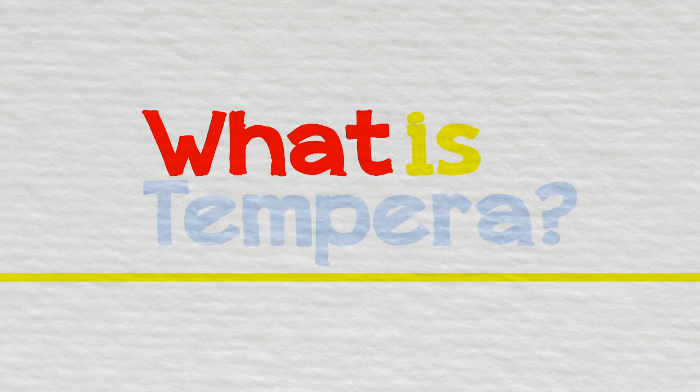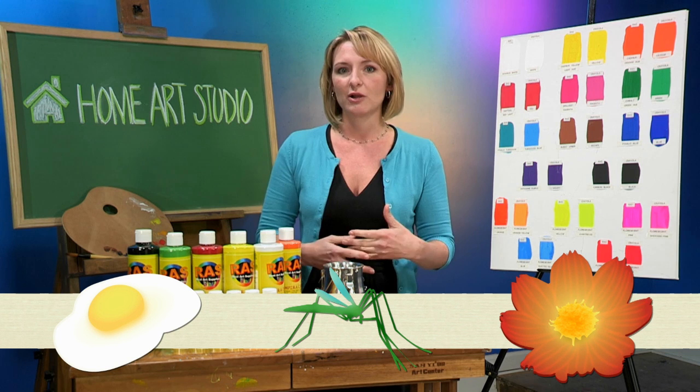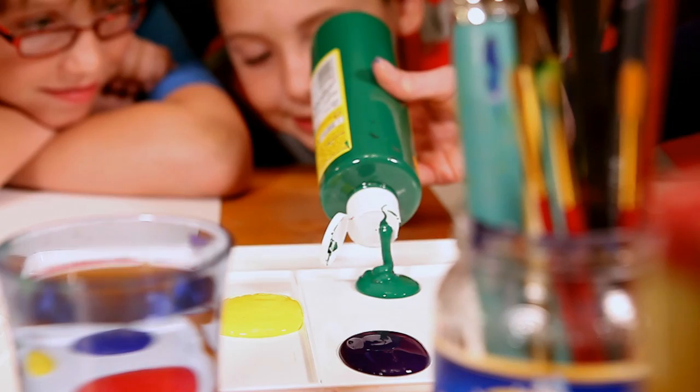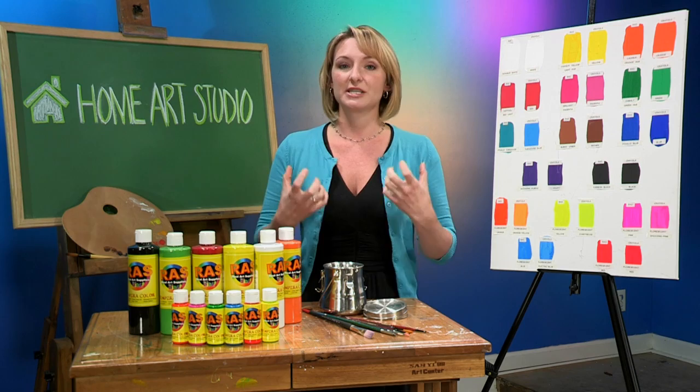What is tempera paint? Tempera paint used to be called egg tempera because it was mixed by using egg whites and pigment from either crushed insects or crushed wildflowers, and it dates back as far as Egyptian sarcophagi. Nowadays, it's a lot easier to make tempera because we're able to use minerals for the pigment, and the base is often talc or gypsum to give it a really nice thick body.